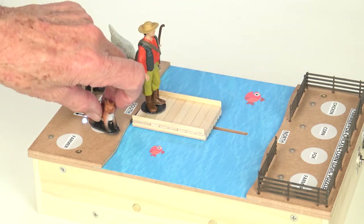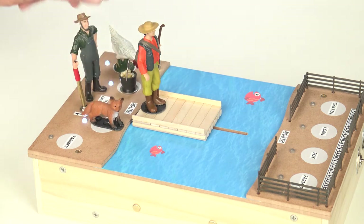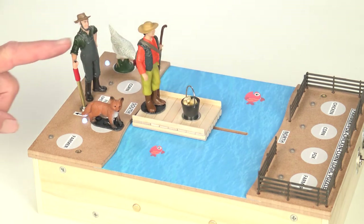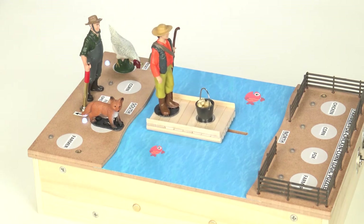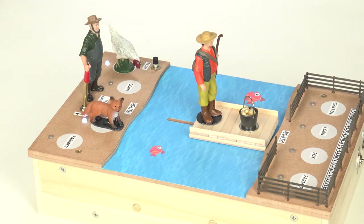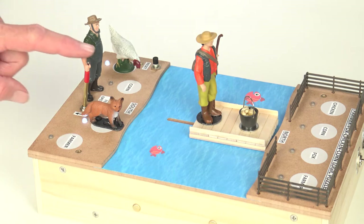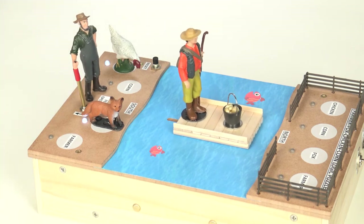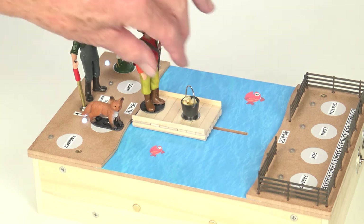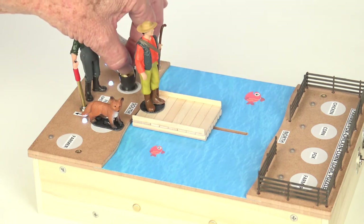So we'll start again, put the fox back, and we'll try the corn. Put him there, here we go. Go back — fox with chicken. Uh oh, same thing. You lose — fox ate chicken. So we have to start again. It looks like the fox and the corn are not the right initial moves to make.